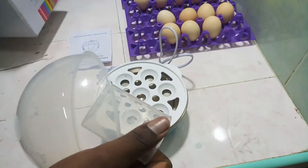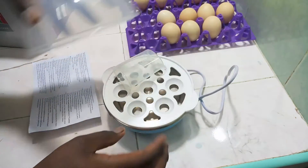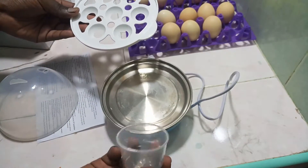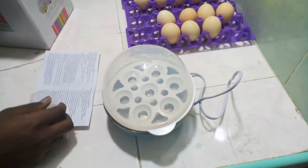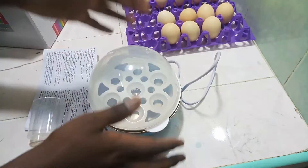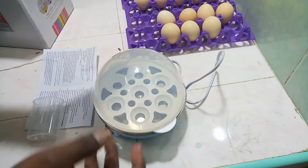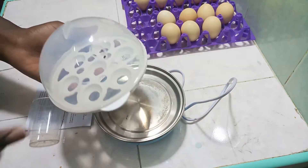Inside the box, there's nothing else — only this tray, which I think is the whole unit. You're supposed to put your eggs into the tray, add one cup of water, place it in, and once it goes off, your eggs are going to be done. I'm not sure exactly how long it takes, but we'll find out.